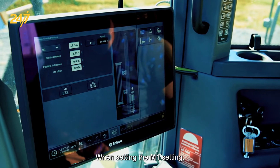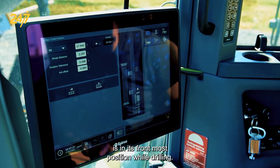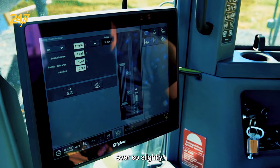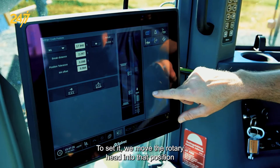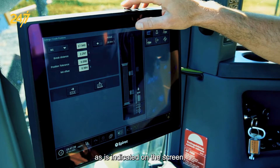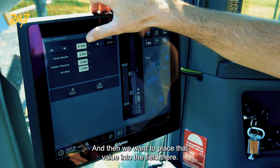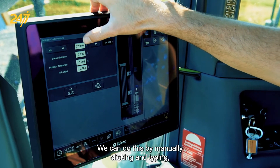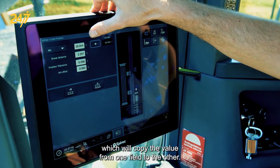When setting the M1 value, we want to make sure that the rotary head is in its frontmost position while drilling, but we want it to be before it reaches mechanical stop ever so slightly. To set it, we move the rotary head into that position as indicated on the screen and shown in value form here. Then we place that value into the field, either by manually clicking and typing or by pressing the arrow which copies the value from one field to the other.